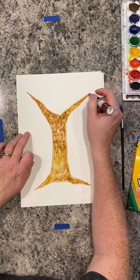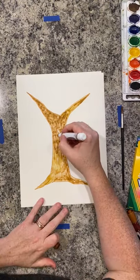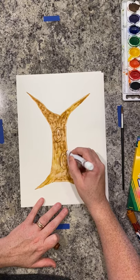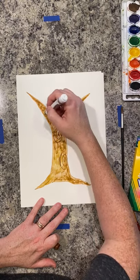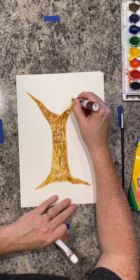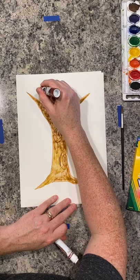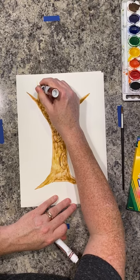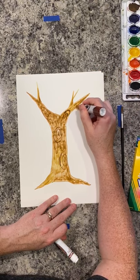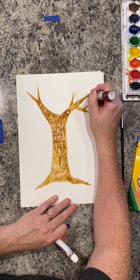All right, so there we go. Now I'm going to use a different color brown and draw some knots on my tree to add to the design and pattern. And another thing I'm going to do for my tree is add a few smaller branches that come off of the larger branches.